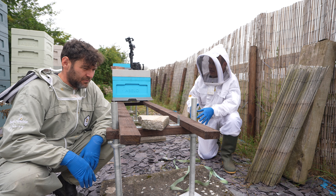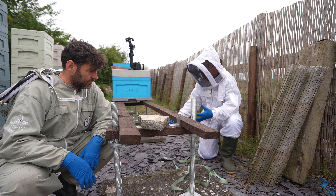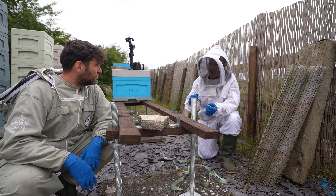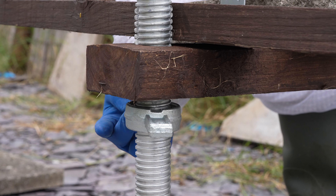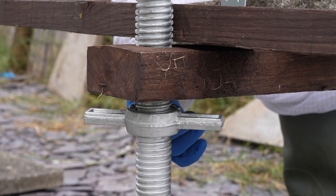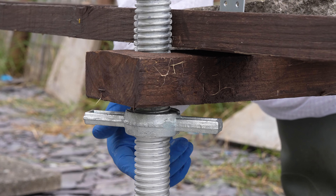The weight of the hives will hold them in place. Eventually over winter, I'll put a piece underneath and strap the hive to that. These scaffold jacks are solid metal, coated in galvanized metal.